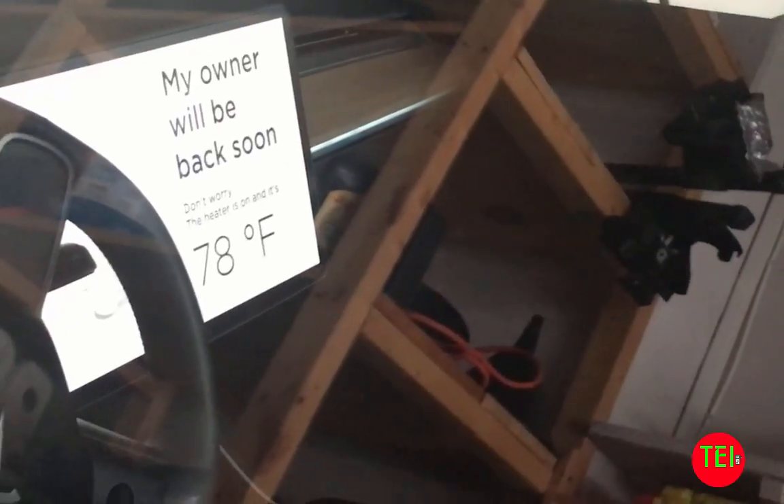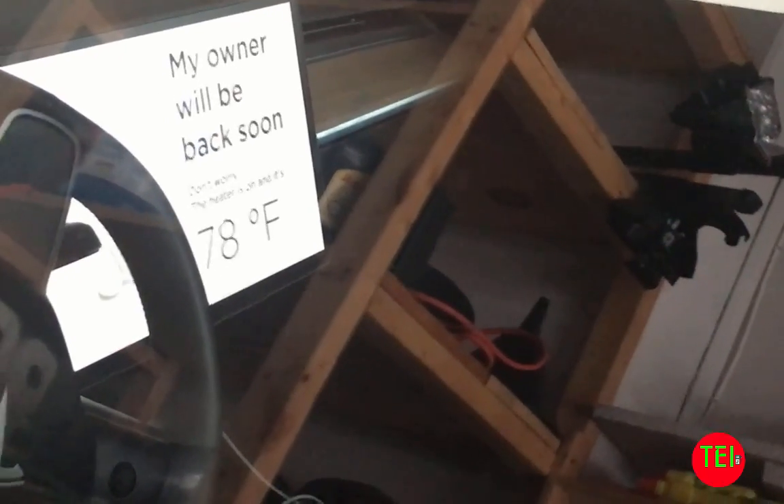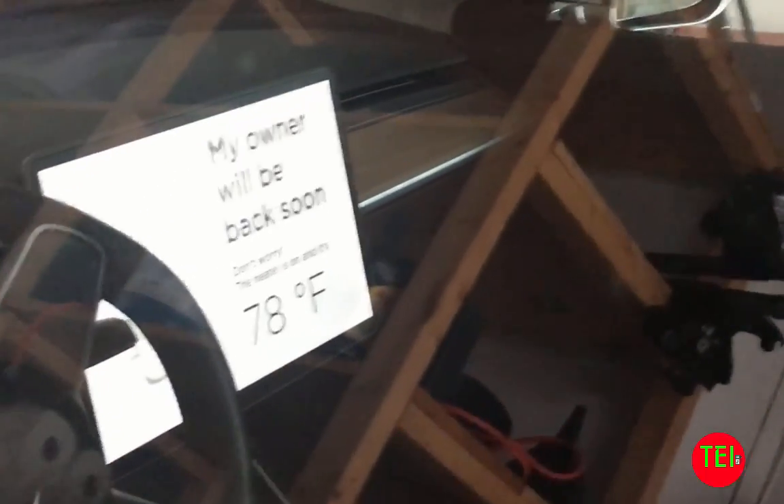As you can see guys, the screen has changed to 'My owner will be back soon,' set to 78 degrees, and you see a little puppy dog. Only from here you can see it — there's a little puppy dog there dancing around. It's very nice.